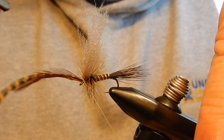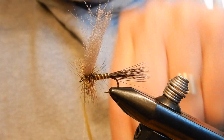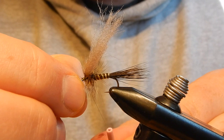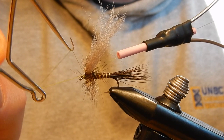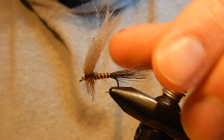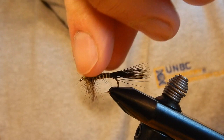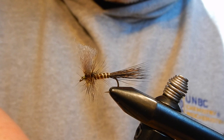Pull all the fibers back a bit to clean up the head, whip finish, and then the last thing — well second last thing — I'll also add some head cement. Cut the wing short at an angle like that, then add head cement, and there we have the Western Gendrack dry fly.